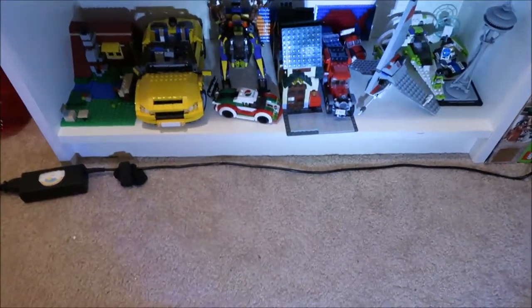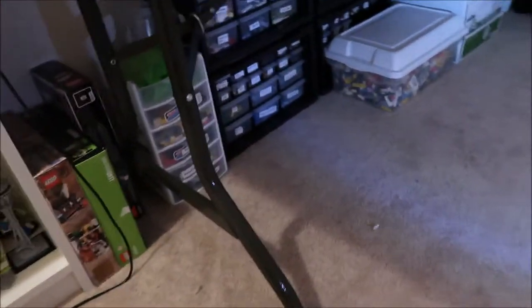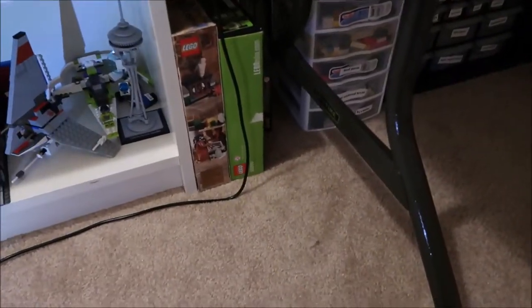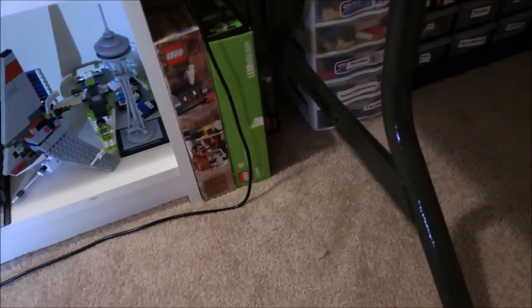I have a flashlight because the lighting's not very good in here, just to get that bottom section. As we pan over, I've got these boxes — this is where I keep pieces that go with a certain set. Like Harry Potter extras, or big nicer sets like Big Bang, because I want to keep those separate.